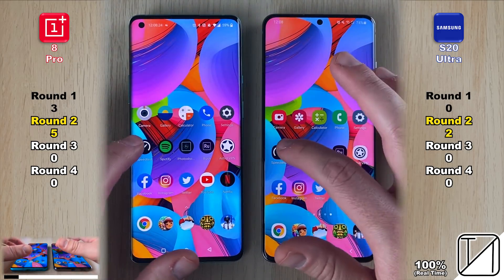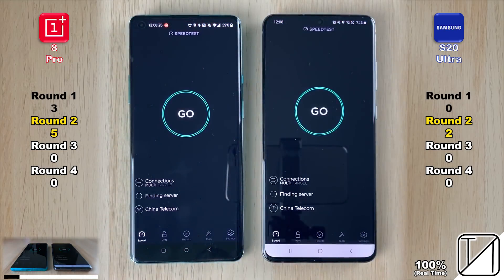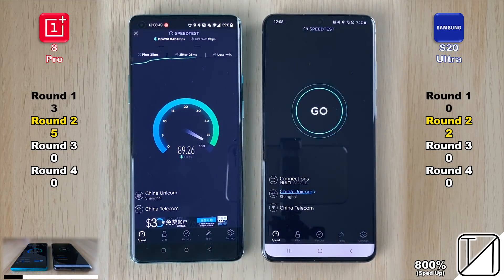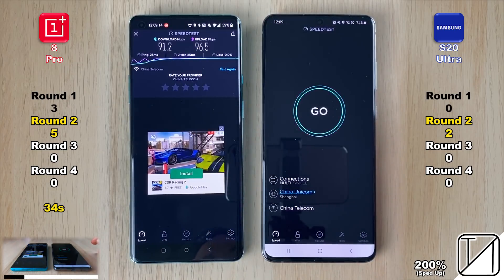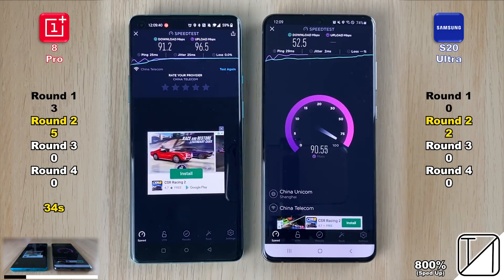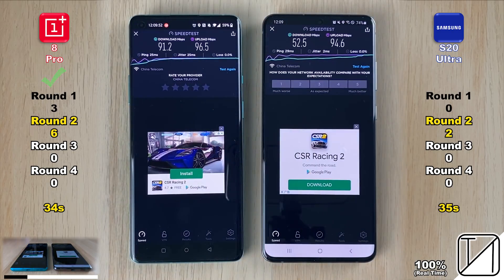Going into settings, things were too close to call. Now we're running an internet speed test — we're not comparing download and upload speeds, but rather which phone completes the test faster. Sped up to 800% in the bottom right corner, the OnePlus 8 Pro finishes in 34 seconds while the Samsung Galaxy S20 Ultra takes 35 seconds, giving the OnePlus an extra point.